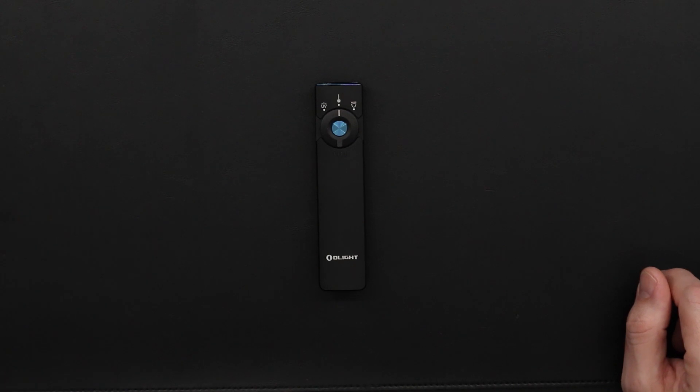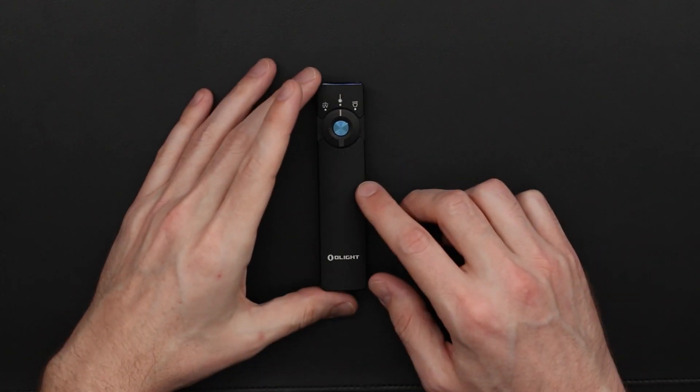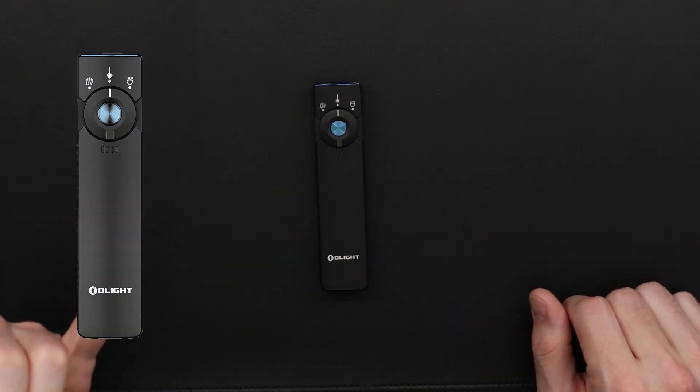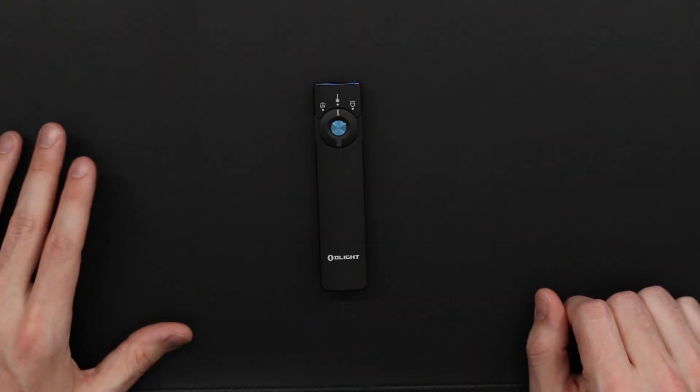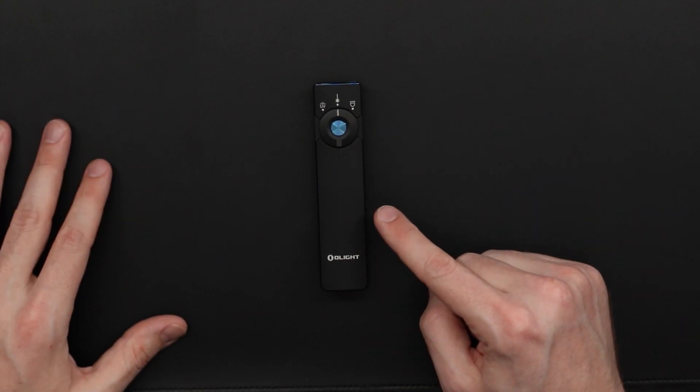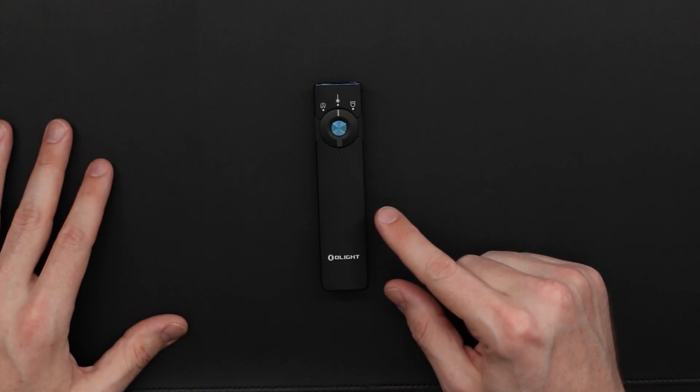Currently the Pro model does come in a few different colorways. This is the black series, which comes in a neutral white and a cool white emitter. All the other colorways only come as a cool white, but you can get OD green or orange. I'm a big fan of the orange one — if they had that in neutral white I probably would have gone with that one. That being said, Olight did send me this, so I will be thanking them thoroughly. There was no money exchange, so this is going to be a completely honest review, but I do want to thank them again because they've been very helpful in helping me review flashlights I might not have been able to otherwise.